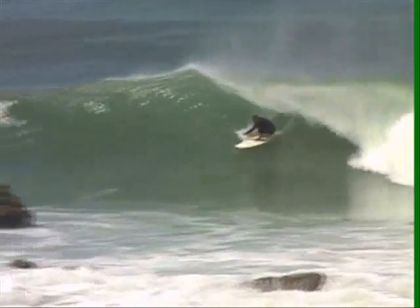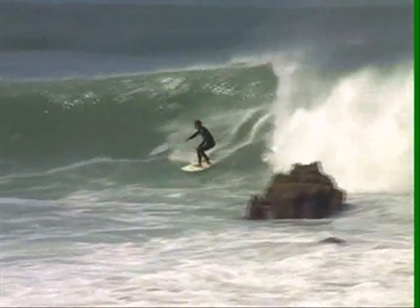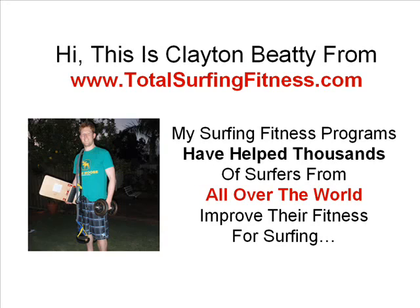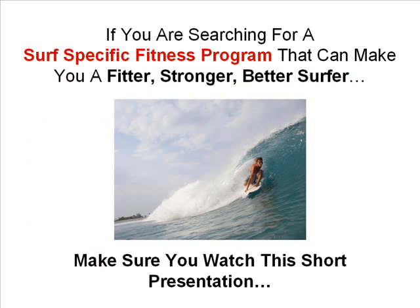Are you sick and tired of watching those surfers who just cruise by catching wave after wave and getting barrel after barrel? Isn't it time you joined in the fun? Hi, this is Clayton Beattie from totalsurfingfitness.com. My surfing fitness programs have helped thousands of surfers from all over the world improve their fitness for surfing. If you're searching for a surf specific fitness program that can make you a fitter, stronger, better surfer, make sure you watch this short presentation.